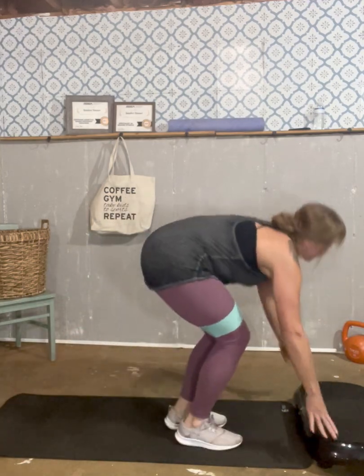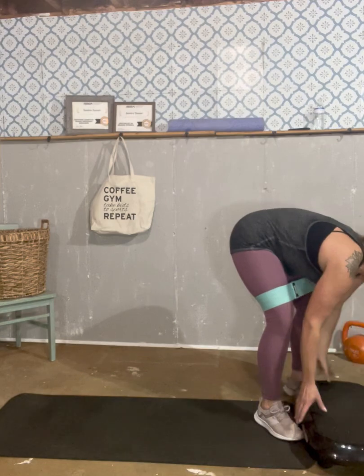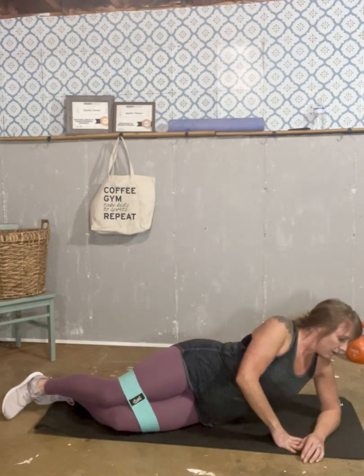I'm going to shake that out and grab some water — go ahead and get some water if you need to. We have just a couple more exercises. I'm going to move my plate to the side and just use my mat for the last couple. The next one we're going to do is lay on your side. We're going to do some leg lifts.